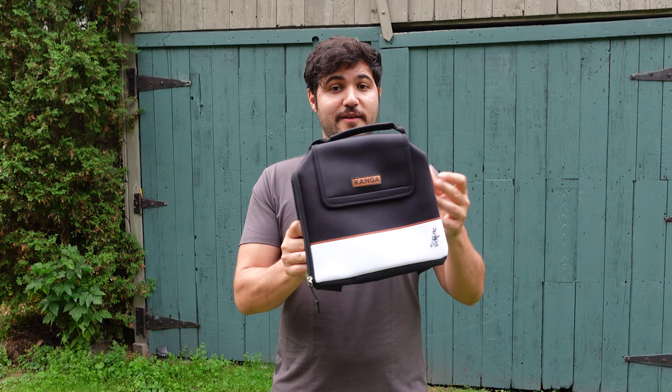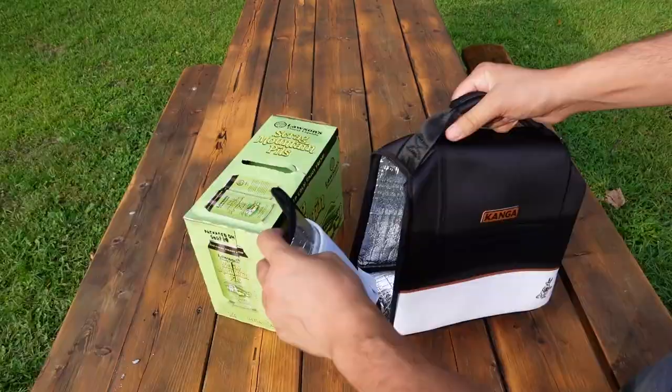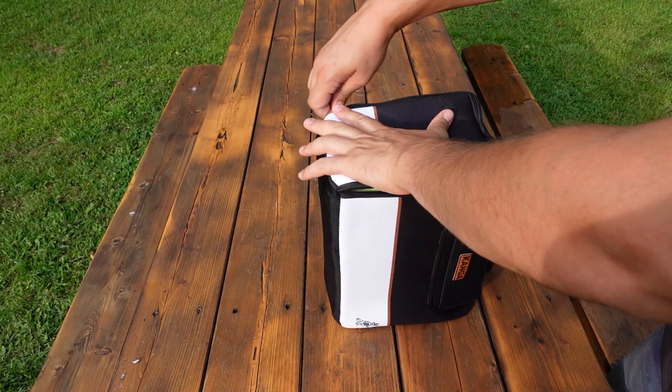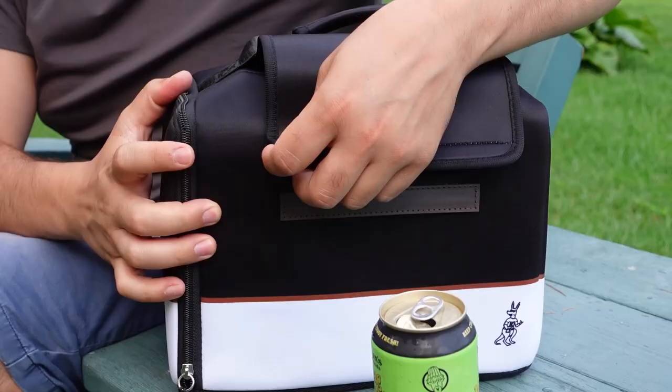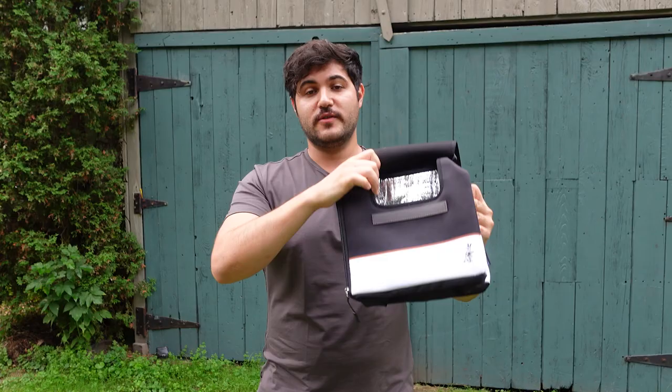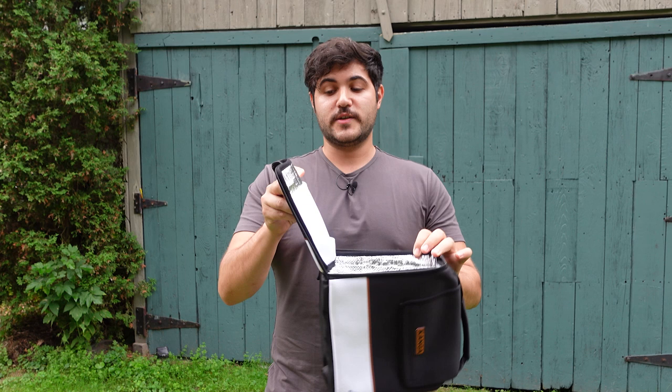The Casemate is actually extremely simple to use. All you do is unzip the side of the actual Casemate, slip in the 12, 6, or 24-pack, zip it back up, and you're good to go. When you want to grab a couple cans, all you need to do is open up this magnetic pouch right on the top, reach in, grab your can, and you're good. It seals back up super easily and it has a really comfortable handle. The inside actually does have a little pouch so you can collect bottle caps or keep a bottle opener on hand.